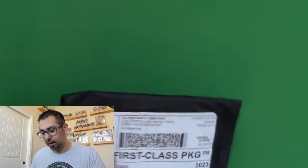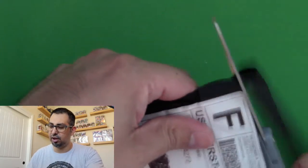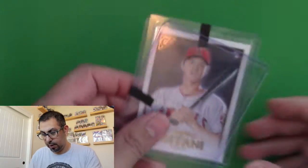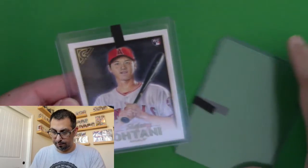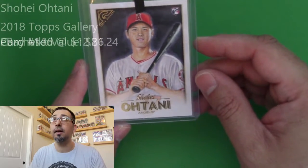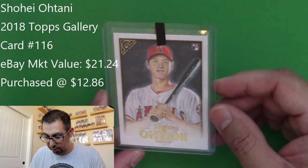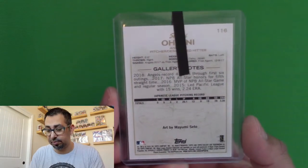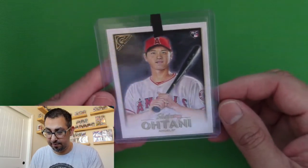I want to see what showed up. I'm fairly certain this, if my memory serves me correctly, this should be a Shohei Ohtani rookie. And yes it is. This one is really centered really well, it looks like, at least at first glance. Corners look really good, edges look really good. I'll need to take it out later and take a look at the surface, but just from initial inspection, this thing looks really, really good. This might need to go off and get graded. Very nice.